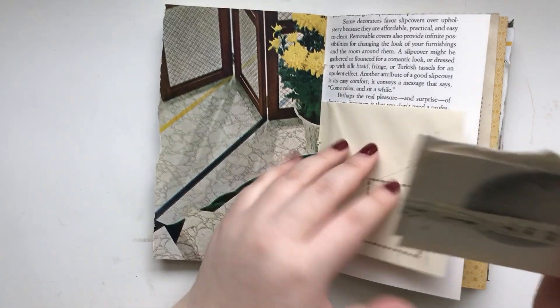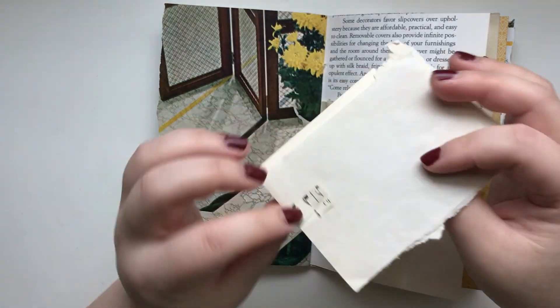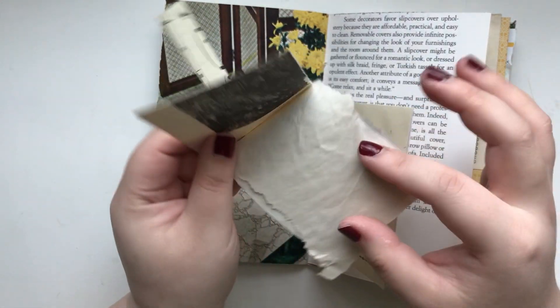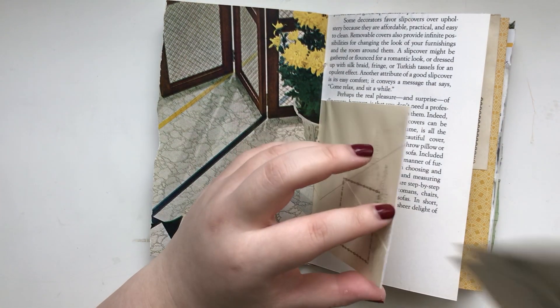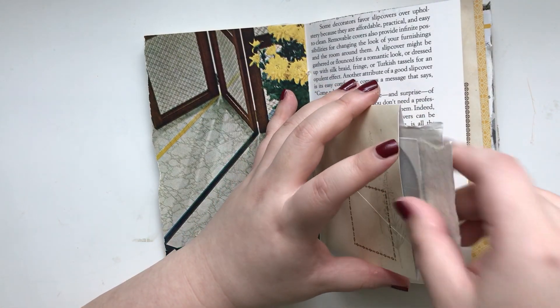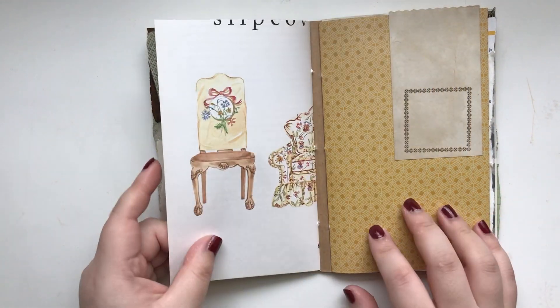And I decorated the envelope just a little bit. And here we have something — it's a small booklet. I was making it as a booklet, so I was thinking that maybe you can journal here because it's just blank pages. But you can definitely tear it apart and use it for other journaling or use it for something else as well.